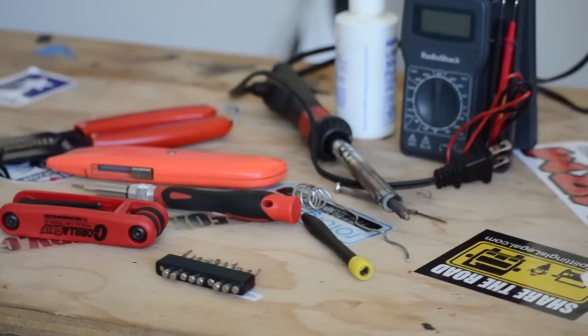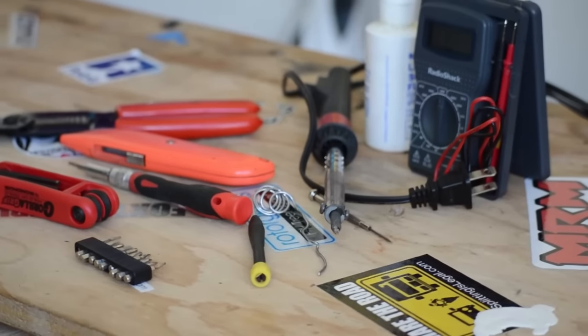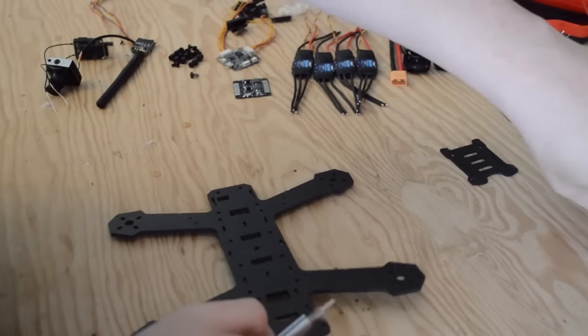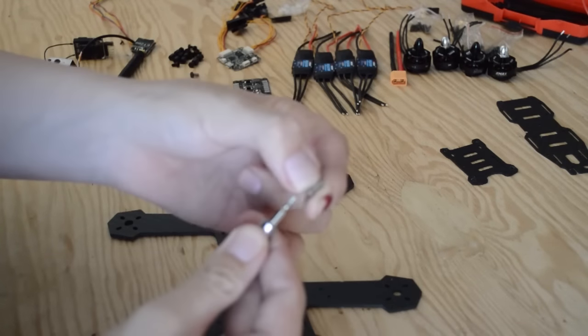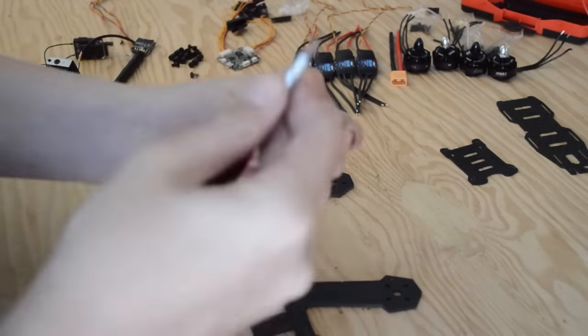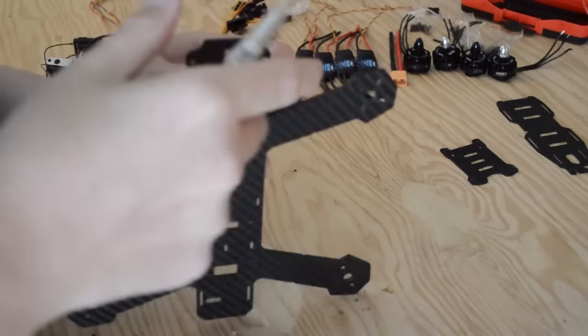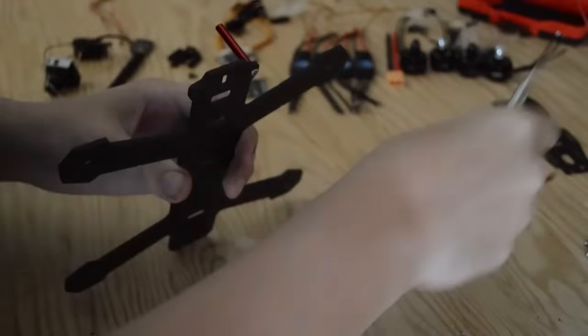Please see the description for a full list of parts and tools used in this video. Now let's build! Every build starts somewhere, and that somewhere is the frame. We'll use the supplied hardware to attach the main six standoffs to the base plate before moving on to the ESCs. You can use the time index in the video description to easily skip around to different parts of the build process.